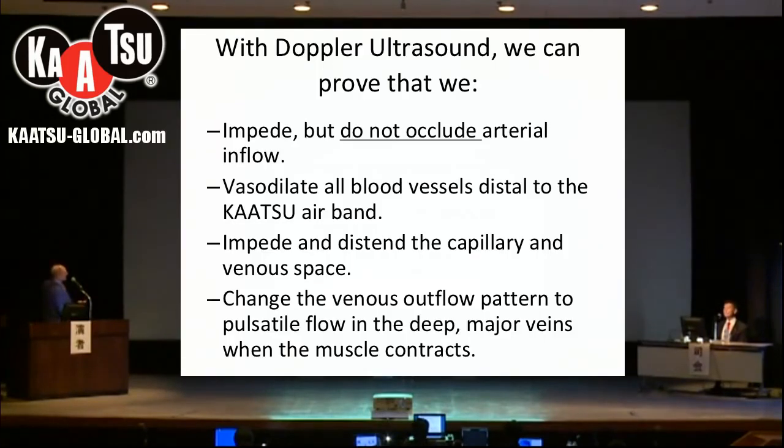In summary with the ultrasound: with Katsu we impede but we do not occlude arterial inflow. It's very important to note that we are not stopping the blood totally.